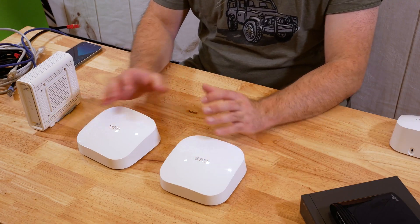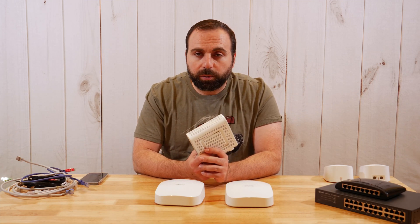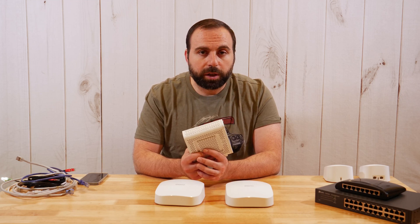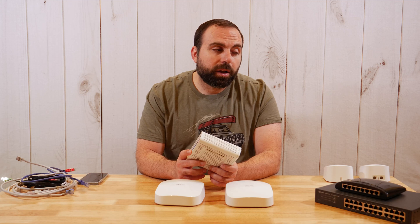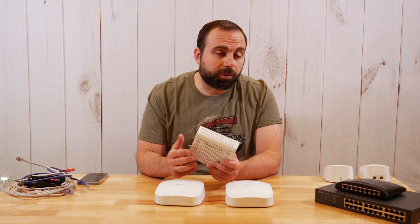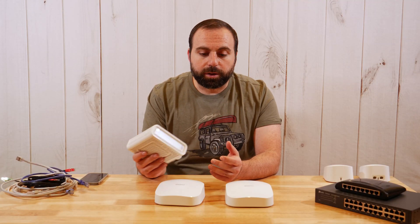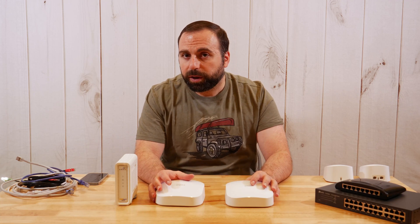Now let's get into how it all works. This is my cable modem — it does not have a router built in, it is just a modem. If you do have a modem with a router built in, you need to disable that router portion or put it in bridge mode, which essentially disables it. The reason you want to do that is otherwise you're going to have two different network names, and most people just want one network. This system creates one network name throughout your place to simplify everything.